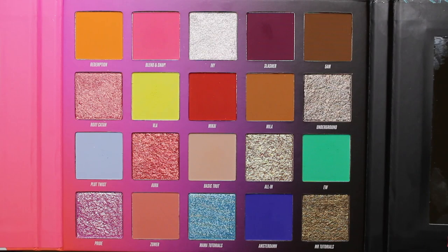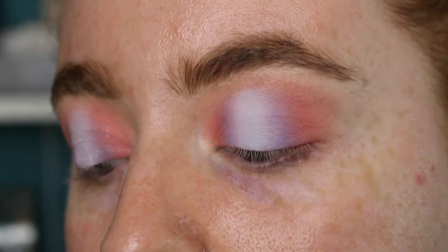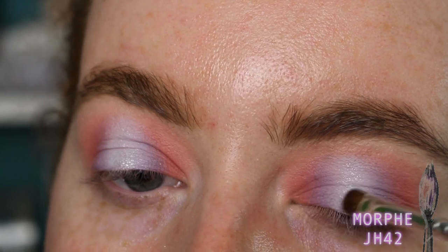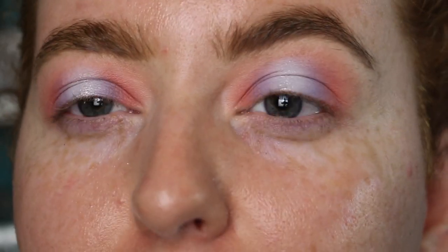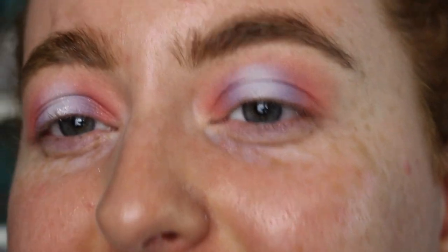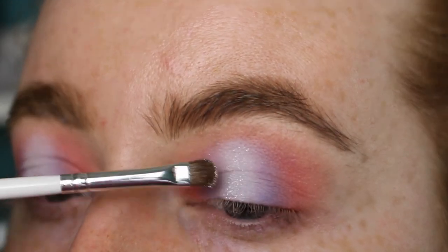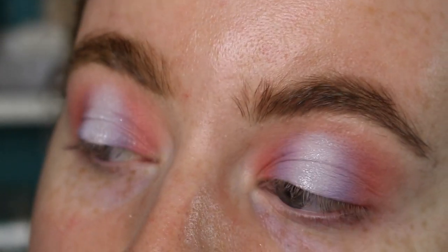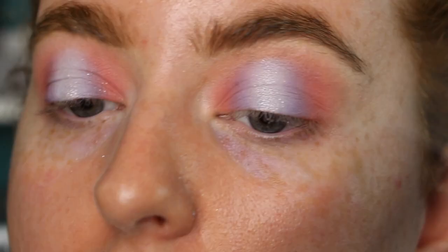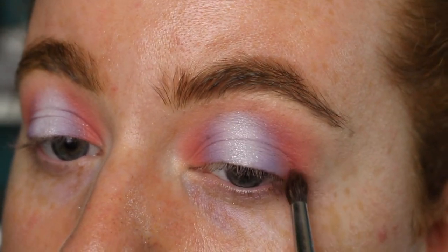Now I'm going in with the shade Ivy to create a little sparkle and dimension in the center. I'm using this dry and patting with my eyes open so I can see where it lands — I want it right on the center of my lid, directly over my pupil. Ivy is more of a sparkle than a shimmer, but if you want a foiled effect you can wet it with setting spray or water. The pink on this side is looking a bit more vibrant so I'm going in with a smaller brush to add a little more pigment to the inner and outer corner to even everything out.